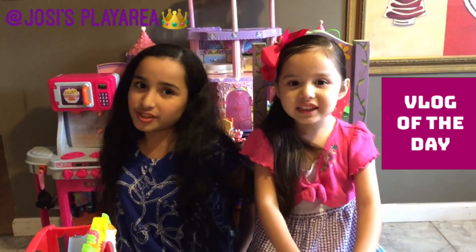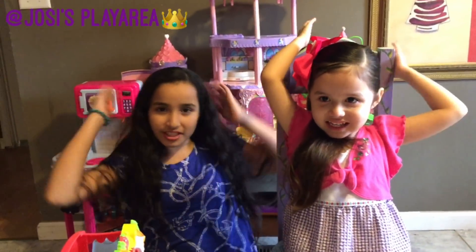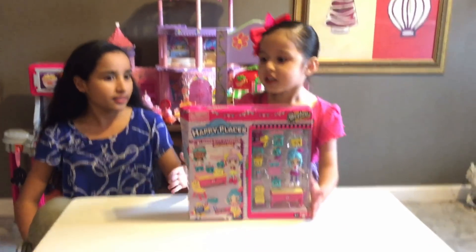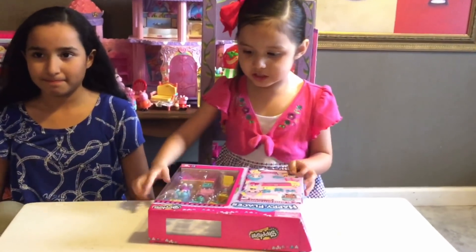Hey guys, welcome to Josie's Play Area! Shopkins, yay! Today we're going to be opening this Shopkins pack that has a lot of Shopkins.